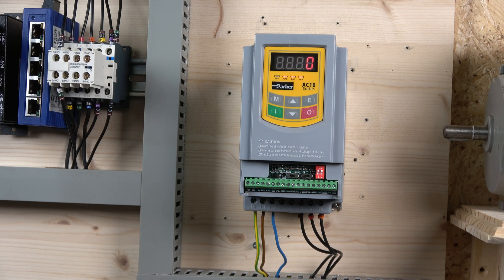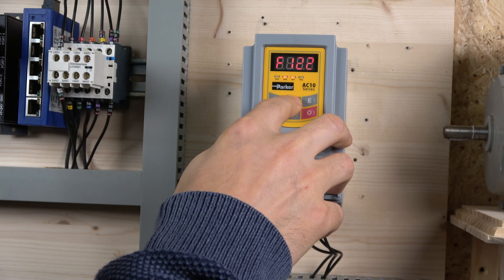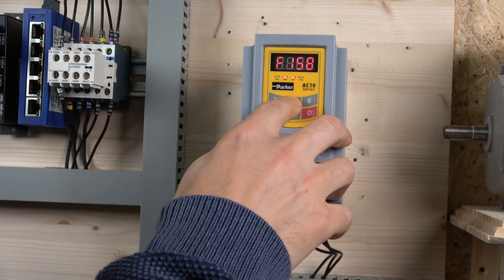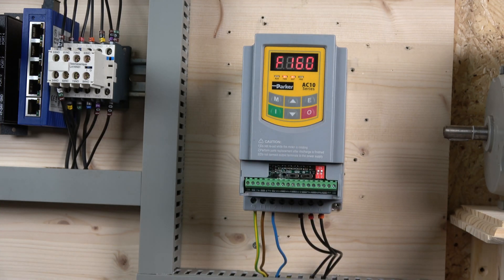The next thing we need to do is perform a factory reset. To do a factory reset, go to parameter 160, change it to 1, and press enter. The drive will revert all changed parameters back to factory defaults — it returns to F100 once done. That's how you reset the AT10 series drive.